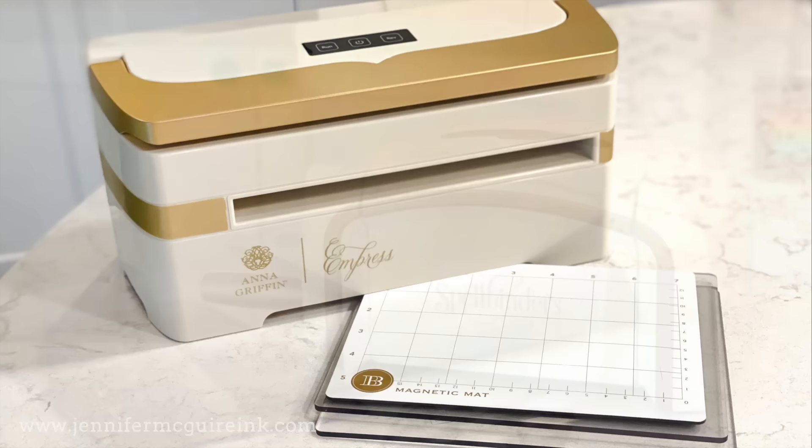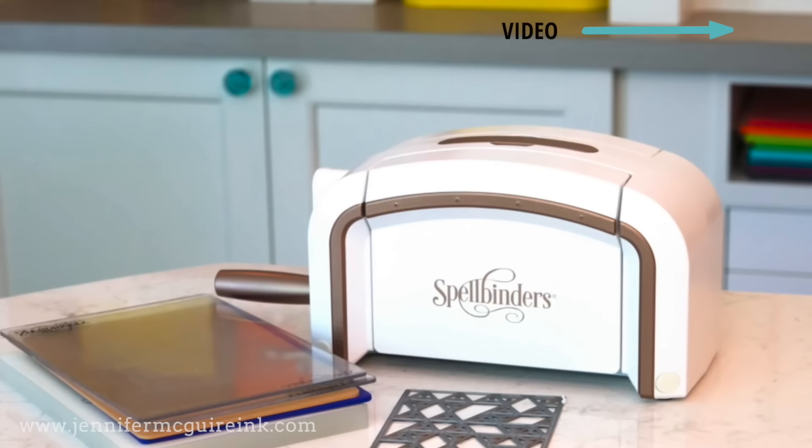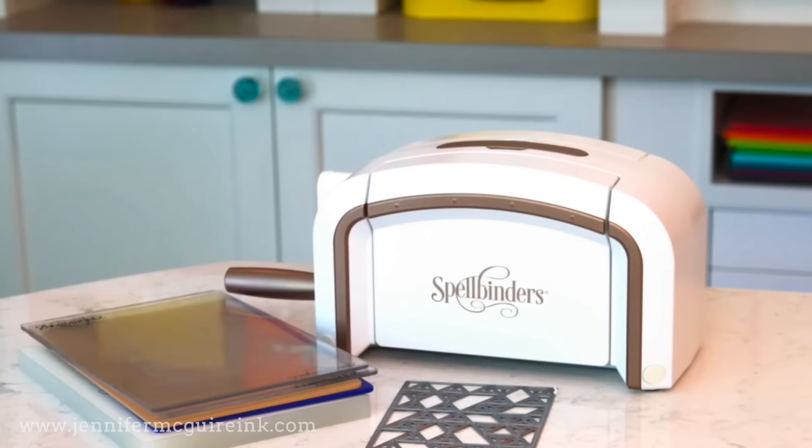As far as what machines I like, I have a video that I'll link here in the top right that you can check out. That video focuses on my favorite machines to use with wafer thin dies. If you want a die cut machine that handles thicker dies, I recommend the Tim Holtz Vagabond. Let's get started with the first topic.